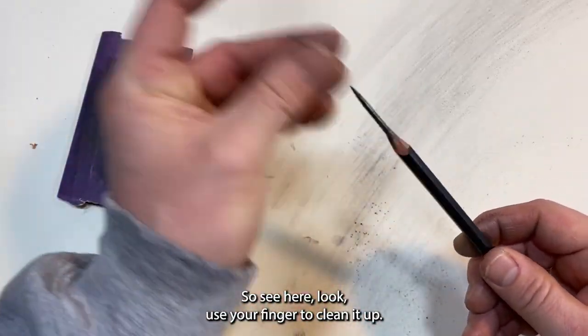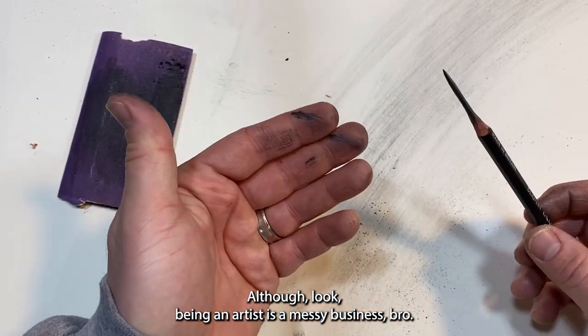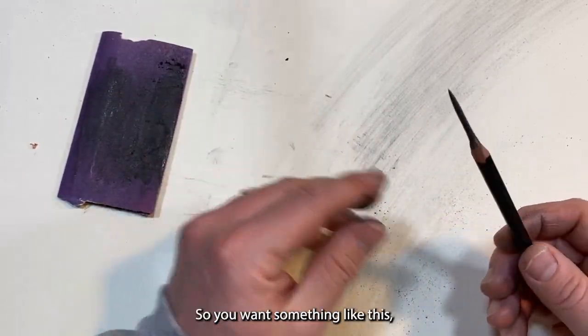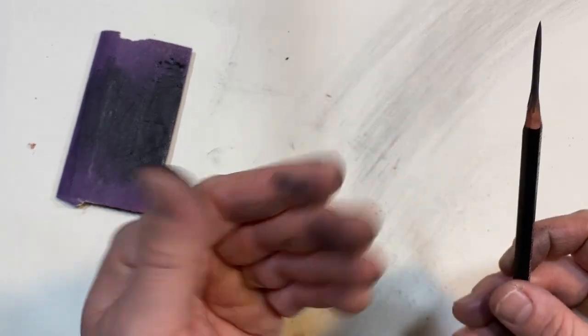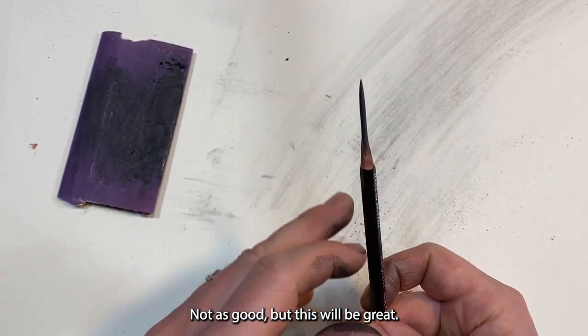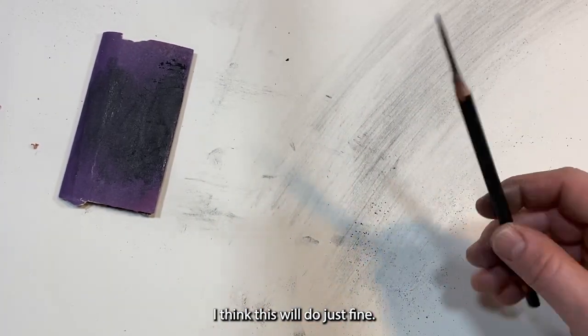Use your finger to kind of clean it up. Being an artist is a messy business. Look at that — you want something like this. The angles aren't perfect right here, but this will do just fine.